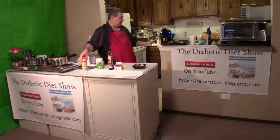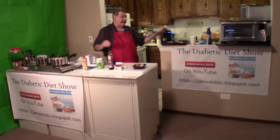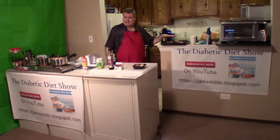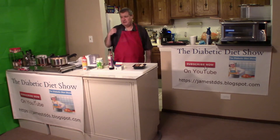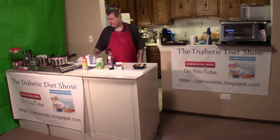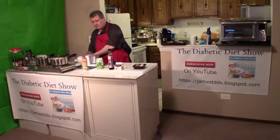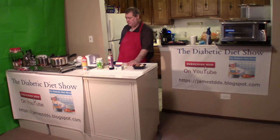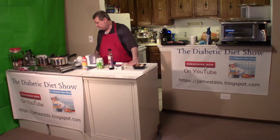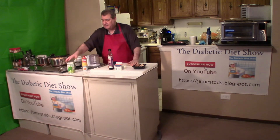I've sprayed my broiler pan with Pam. I've pat dried my steaks and have them all set ready to go. The oven is preheating to 450 degrees. I have my mandolin that I'm going to use for my potatoes, and for the garlic we're going to have to chop it by hand because my grinder is not working. I've ordered a new one but it will be a while. So let's go ahead and get things started.